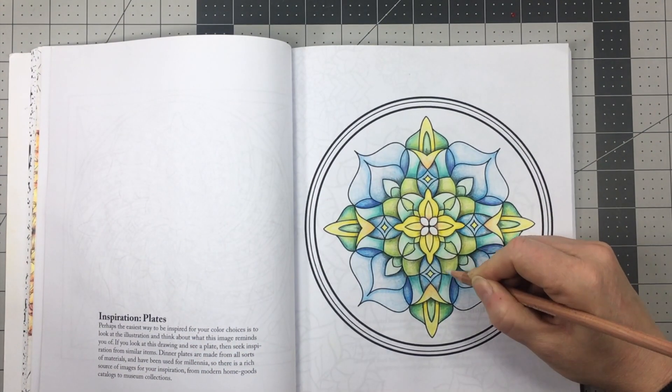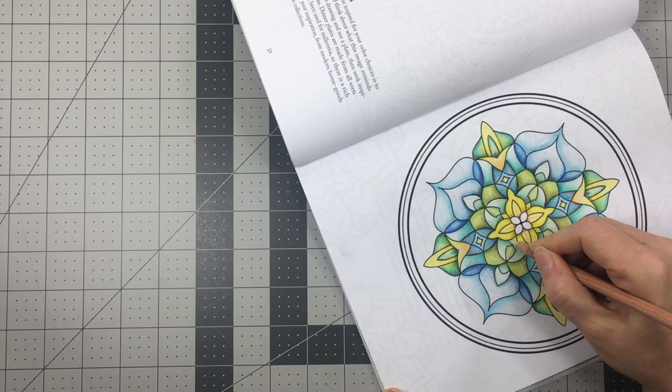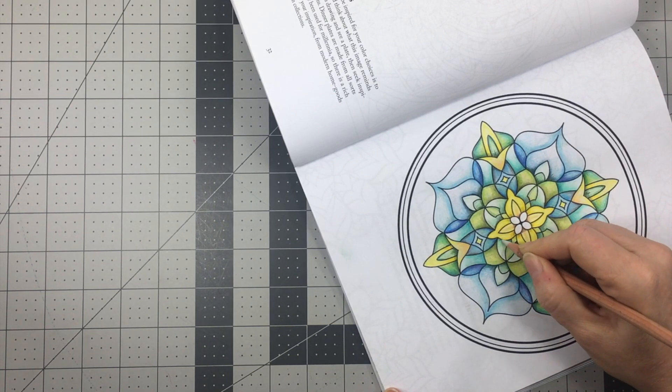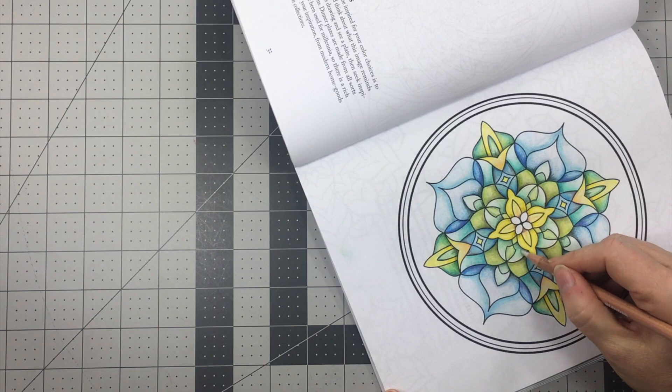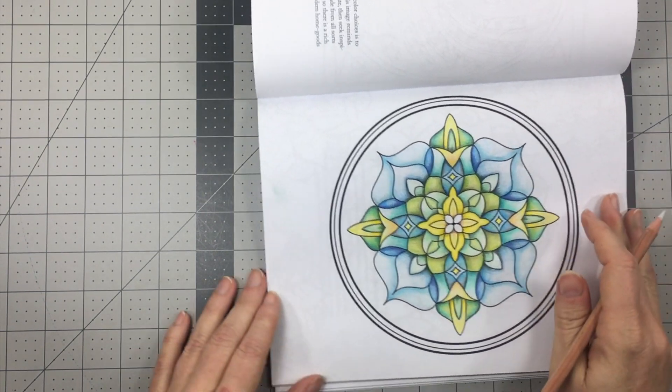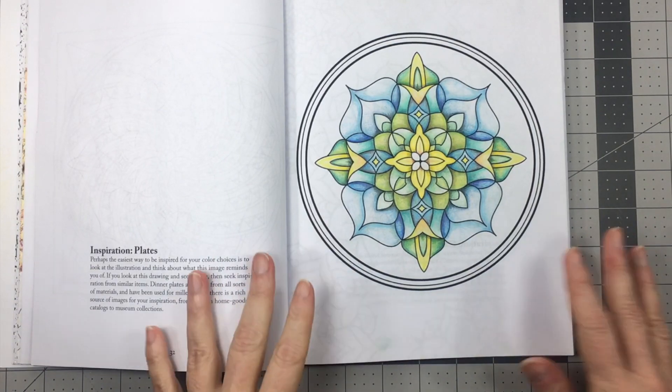As I near the end of this coloring session, I am finishing up with some blending using a blending pencil to just smooth out some of the gradations from light to dark. As you can tell from my method, I really enjoy creating three-dimensional effects in these two-dimensional drawings.